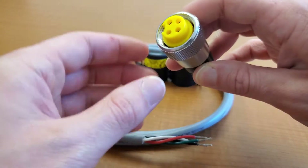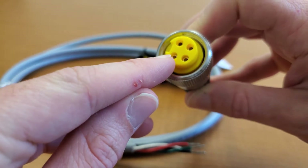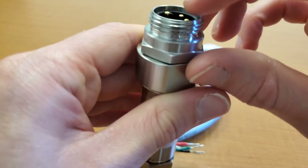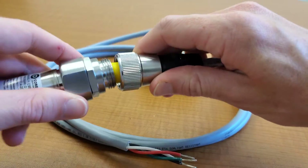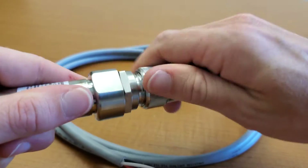Both these items are keyed to prevent incorrect connection. On the mate cord set, we have a cutout here, and on the connection on the sensor, there is a notch right there. So we will mate those two up and thread on the cord set hand tight.